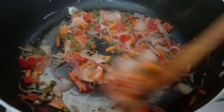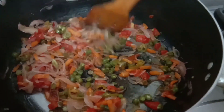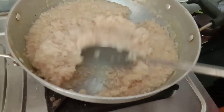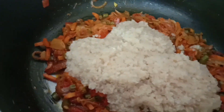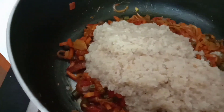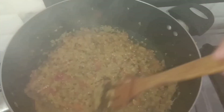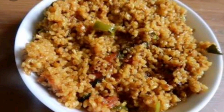Stir fry some vegetables and add regular spices in it and mix it well. In a separate pan I had already boiled some dahlia, which is commonly known as broken wheat. Now I am going to add the boiled dahlia in the fried veggies and mix it together. So today's breakfast is namkeen dahlia.